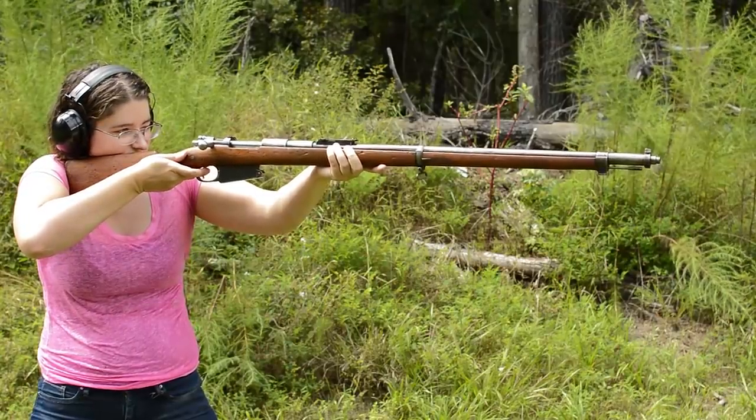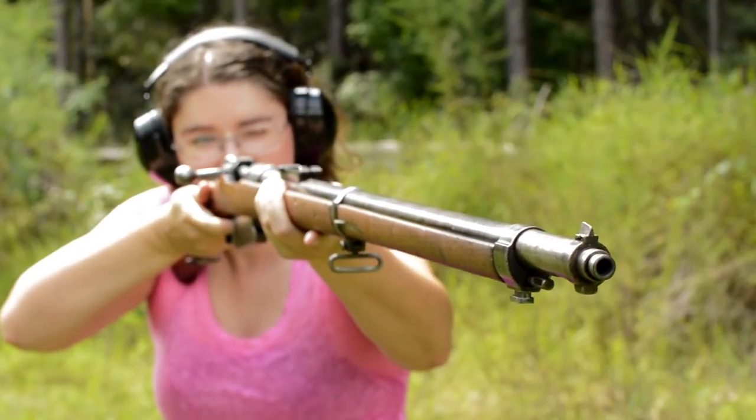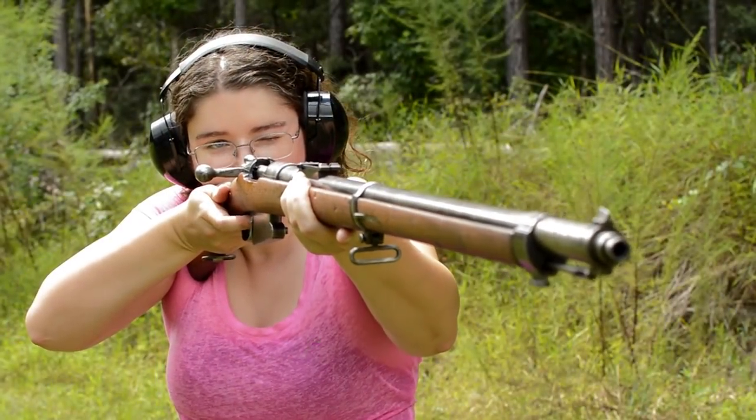Our trigger is a clean two-stage pull. The sights are tall, a ladder style paired with a barleycorn front. However, they could stand to scooch those rear ones back some.